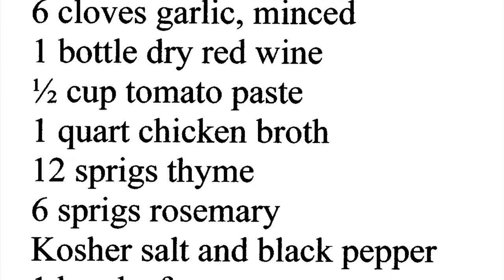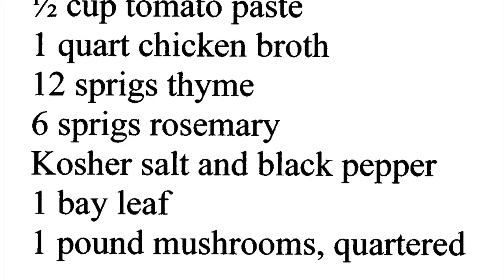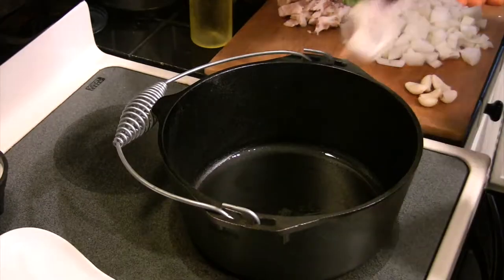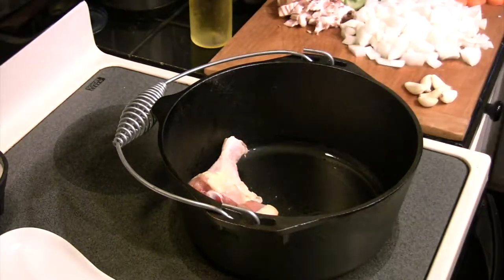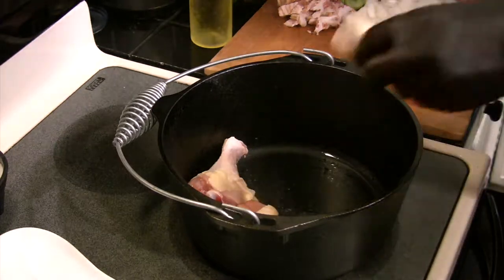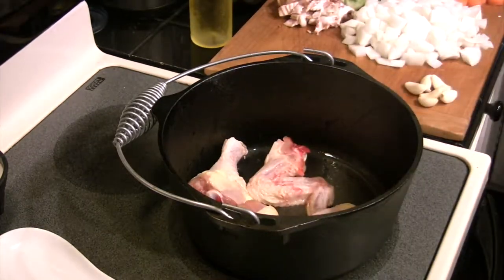Here are your ingredients. The only thing missing are four tablespoons of all-purpose flour mixed with some cold water, which we're going to use to thicken this up a little later. Now we're going to start off with a nice hot pot with some olive oil in there.